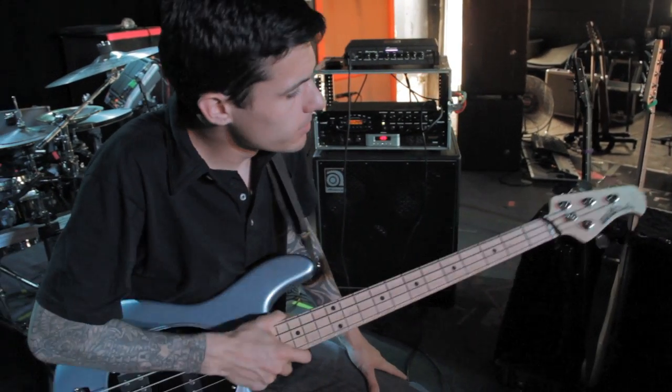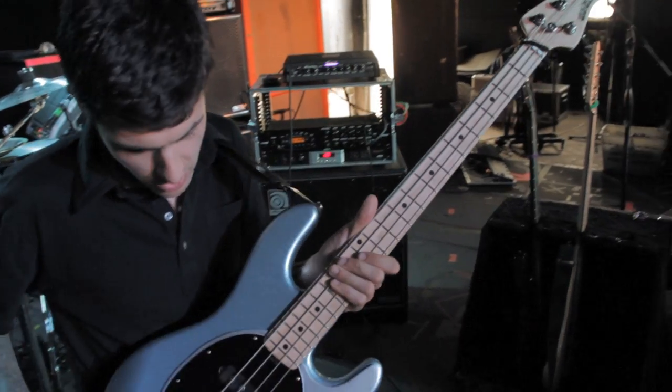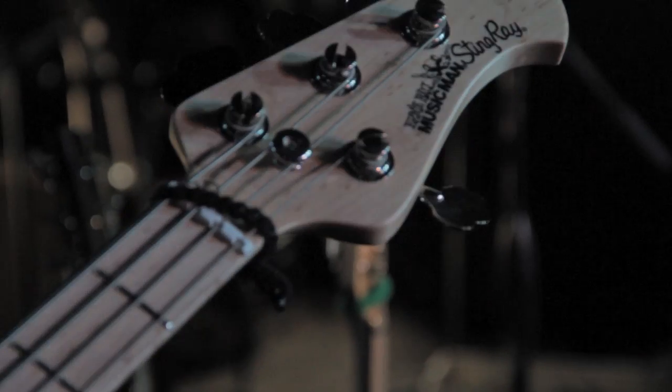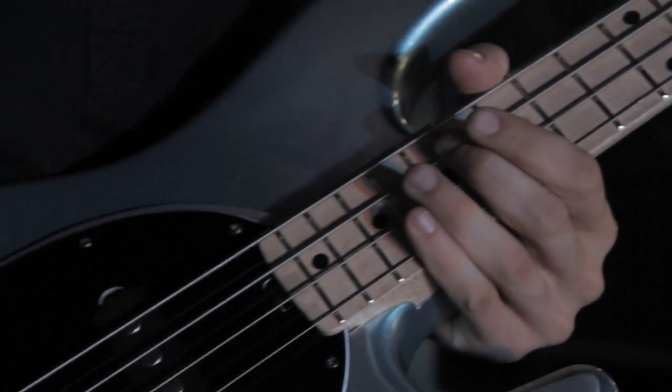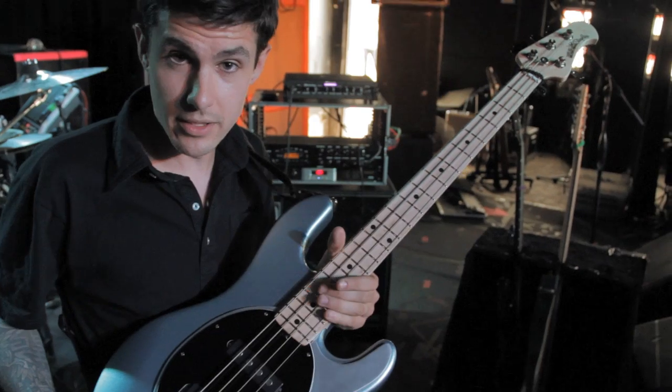What's up you guys? I'm Evan Brewer. I'm going to talk to you about some of the gear I've been using on this tour that I'm on. The main bass I've brought out is this 4-string Ernie Ball Music Man Stingray bass. It's got a maple neck and it's tuned standard and there's really been no modifications to it. It sounds pretty killer.